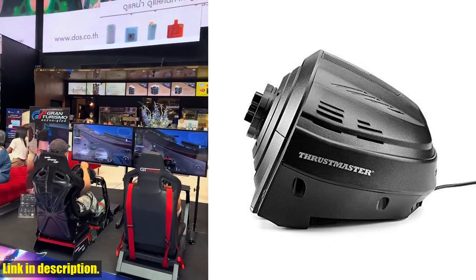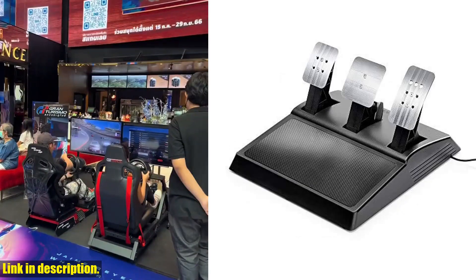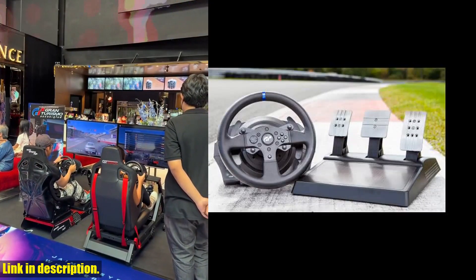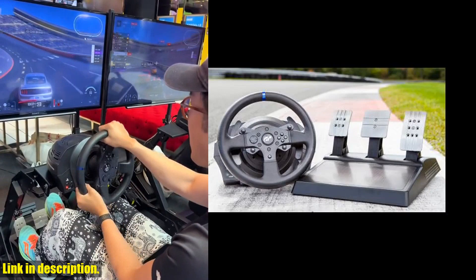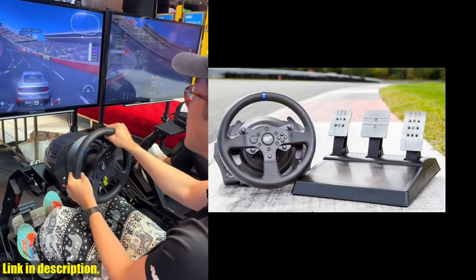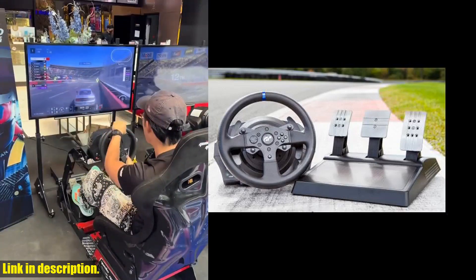The racing wheel also boasts a detachable racing GT-style wheel with brushed metal central spokes and reinforced rubber texture on the entire circumference, providing a realistic and comfortable grip for those long gaming sessions.